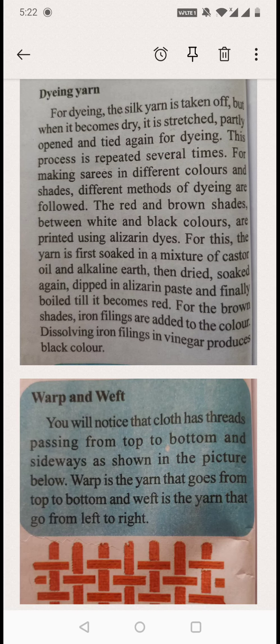I'm Apoorvi Jyoti. Today we are going to learn about the other stage — dyeing yarn — meaning how to put the color, how to apply the color for the thread.